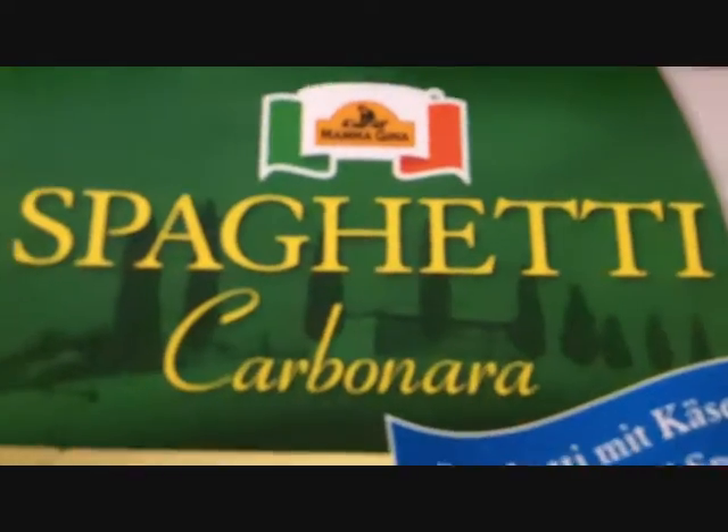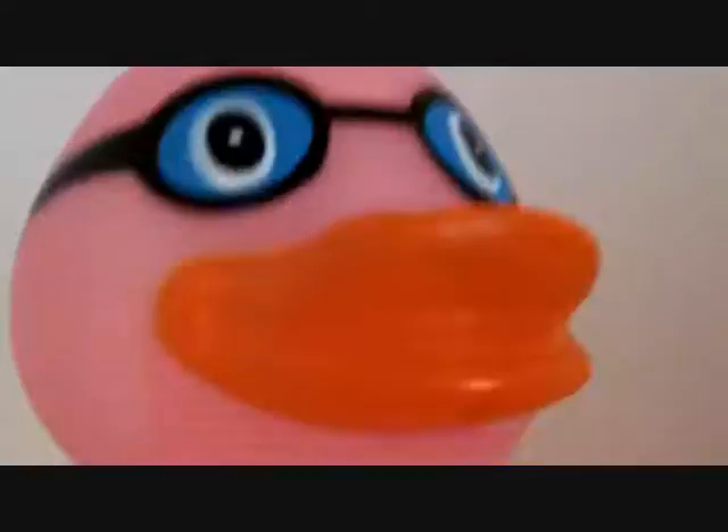Hi, this is Woggy Flush and today I want to show you how to make spaghetti carbonara. All you need is a package of spaghetti, a microwave. Woggy Flush, you are an idiot!